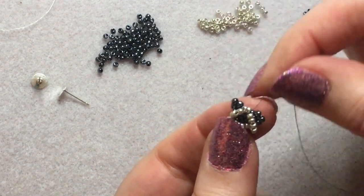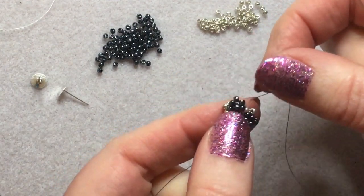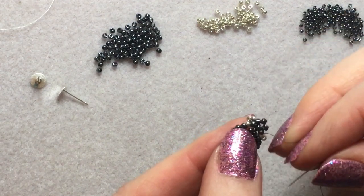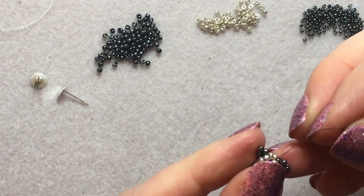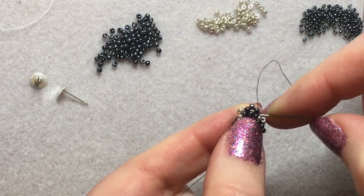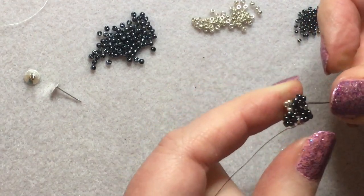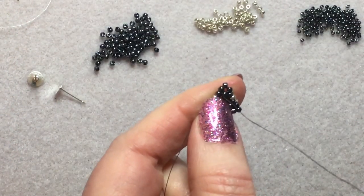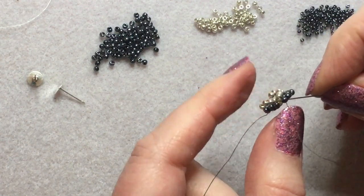Okay, coming out from the silver bead. You might want to turn your work over to the back side for this bit. We're going to move forward through to the next three gray beads — so move forward five, two, and one — coming out just before the silver bead.